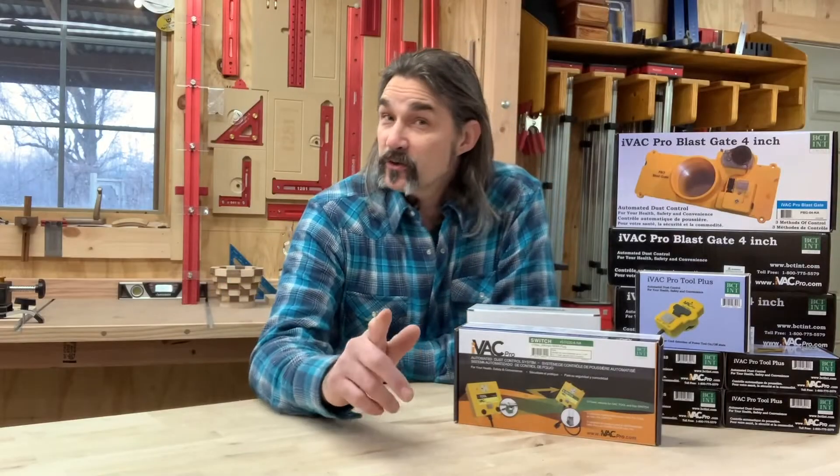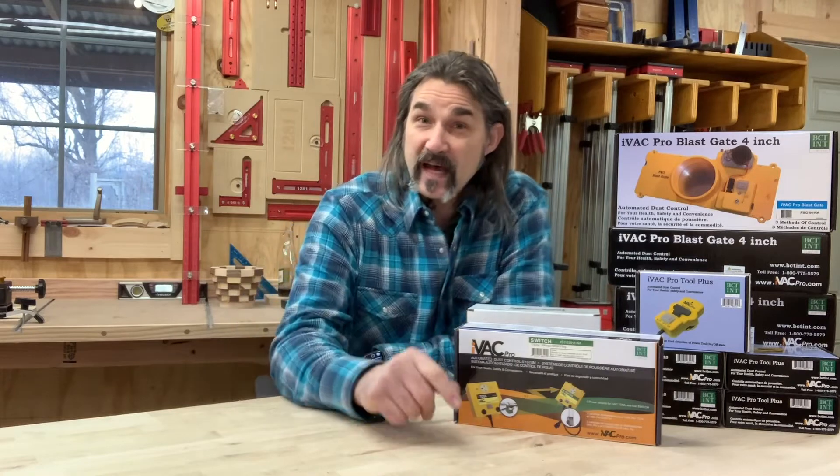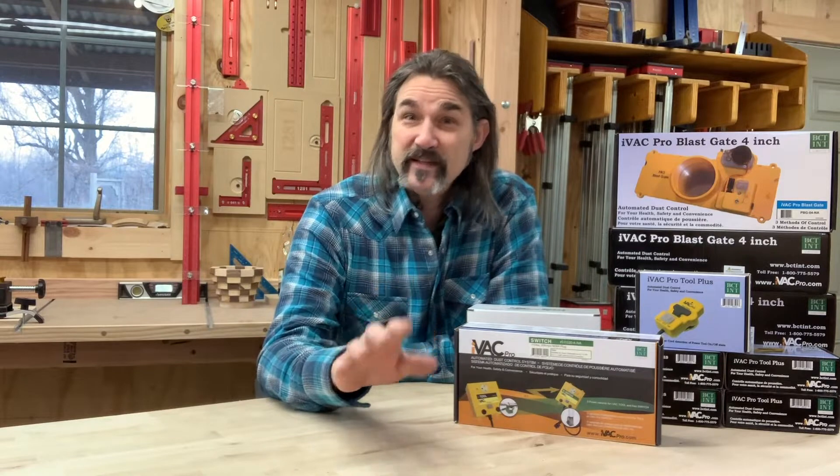I recently finished the ductwork for my dust collector and I thought right now is the perfect time to install an IVAC system. Now if you're not familiar with this, let me explain it to you.